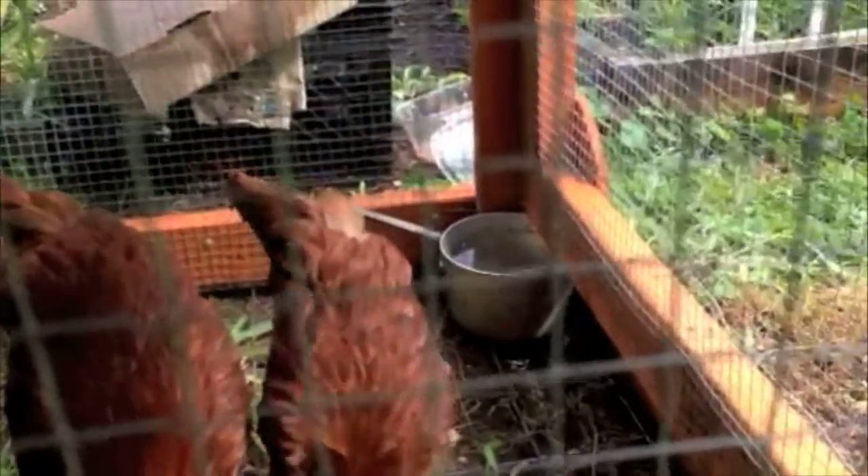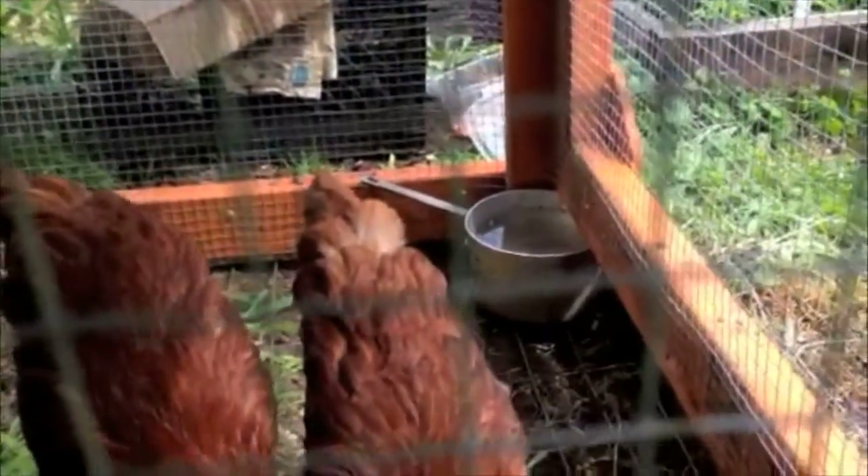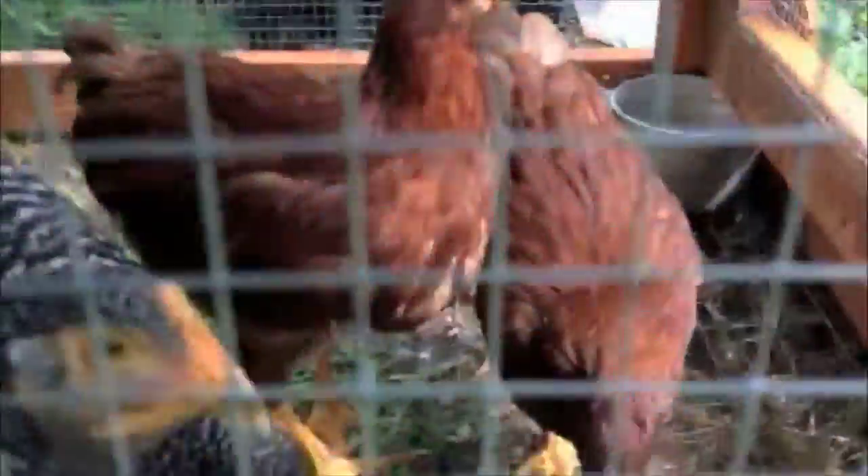It's been super hot and I have this pan of water in the corner. I kind of keep it locked in place with the door so that the girls don't kick it over.